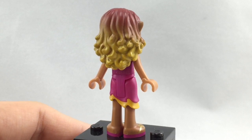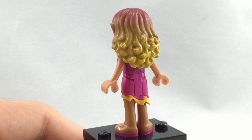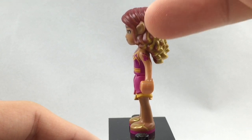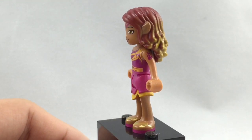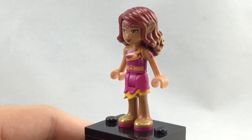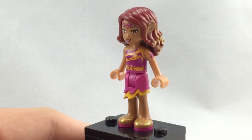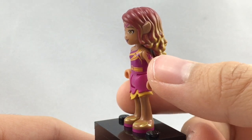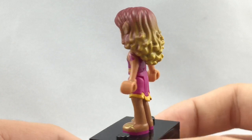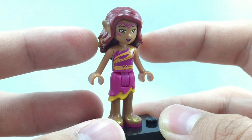She has some nice contrasting colors for her hairpiece — dark red shifting into yellow on the bottom, which goes with a lot of the other Elves hairpieces. She does have these little ears popping out, which is a new mold for this mini-doll. That does limit the use a little because there aren't many medium nougat mini-figure faces out there, so you can't use it on too many mini-figures.